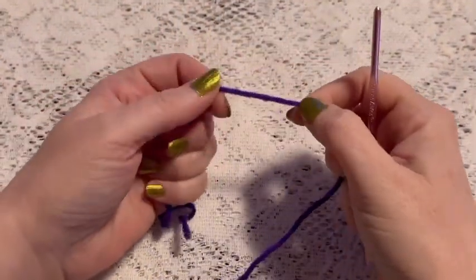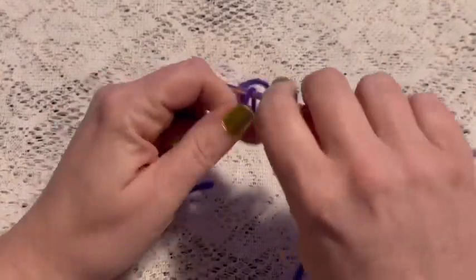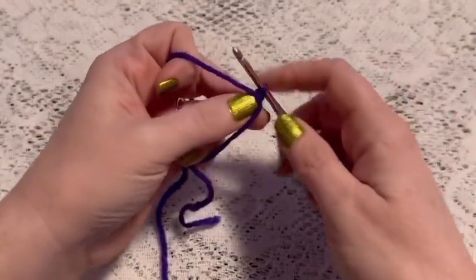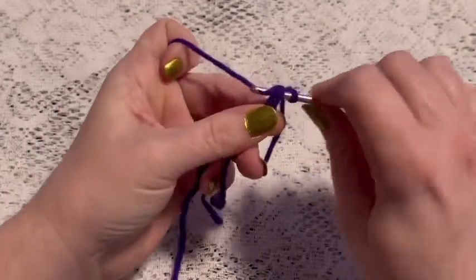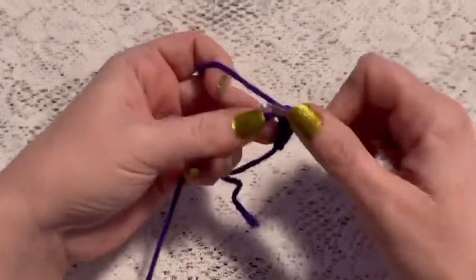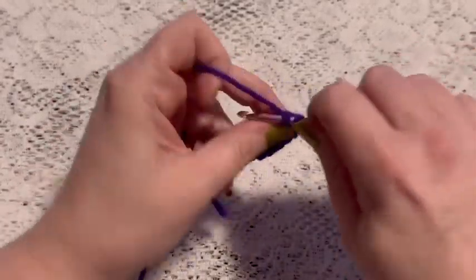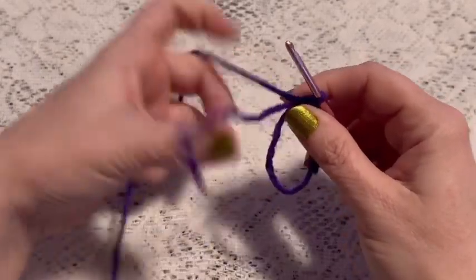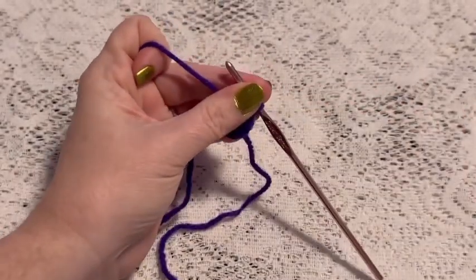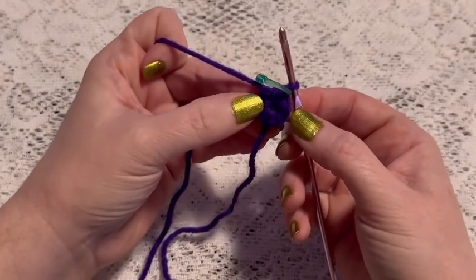For the legs of this bear we're going to begin with a magic circle. Wrap the yarn around your fingers, reach through, bring up the loop, grab the yarn, and chain one to secure your yarn. For round one we're going to do six single crochet into that magic circle. Then grab the tail and give it a pull to close up that hole. Attach your stitch marker — at this point you should have six stitches.